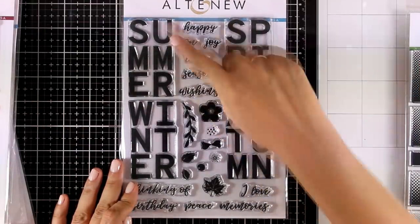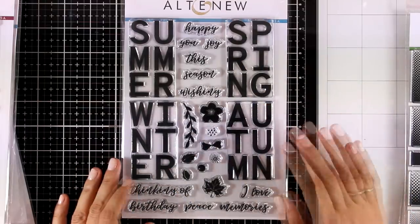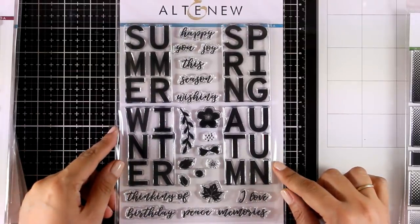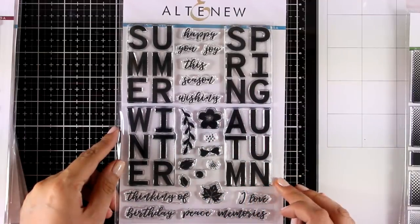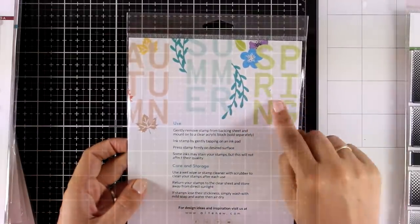Here's another fun and really unique stamp set — it's called For All Seasons. As you can see, you get Summer, Spring, Winter, and Autumn in big bold fonts, along with a lot of embellishments such as flowers, little bows, and leaves to dress up your words. You also get little words such as Happy, You, Joy, and This Season, and you can mix and match to create your very own sentiment.